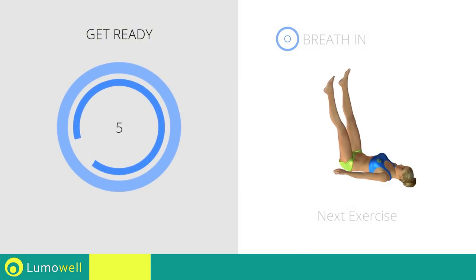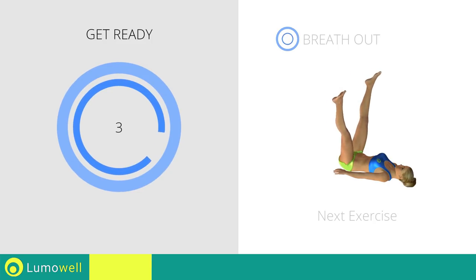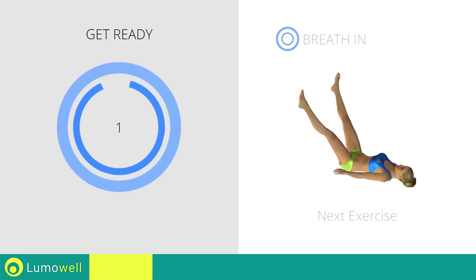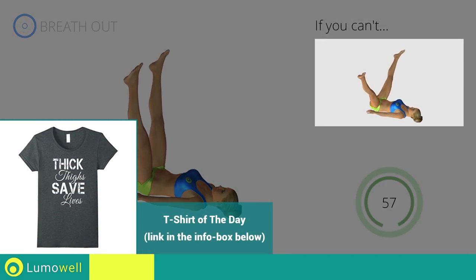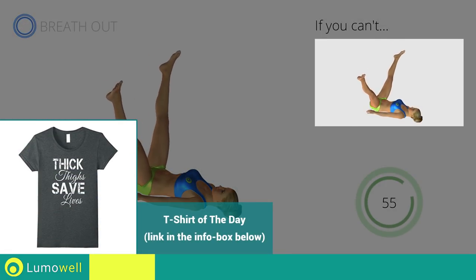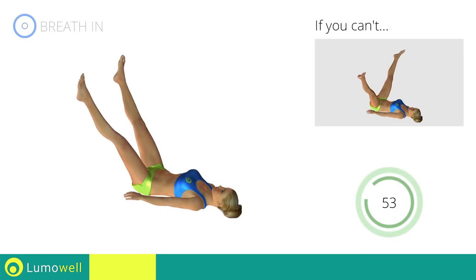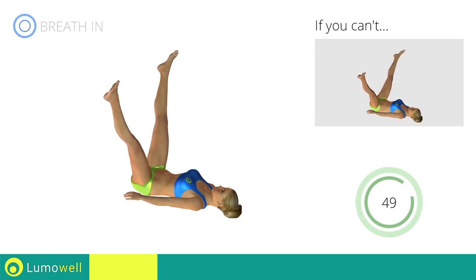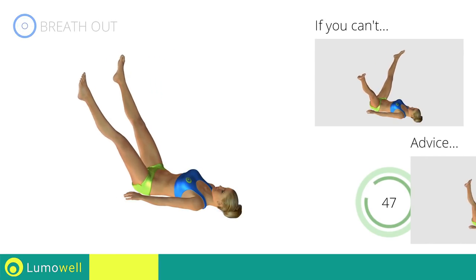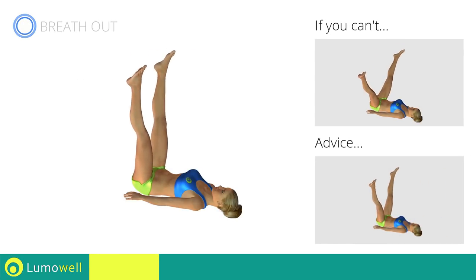Next exercise: leg rotations on back. If you can't do it, don't make circles but instead open and close your legs in a crossing motion. Slowly perform the movements to avoid adductor problems.